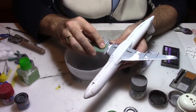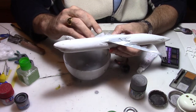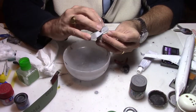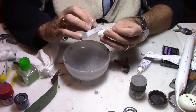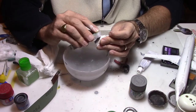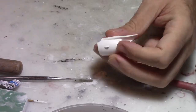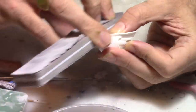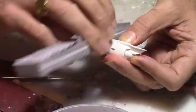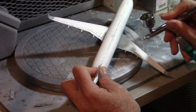For this build I decided to keep the engines separately and mount them just at the end of the build. I will paint them separately, put all the decals, and then be able to work a little bit more easily on the model. I had to do a few layers of putty, especially on top as I had some little gaps. Then it was time to go to the paint shop.